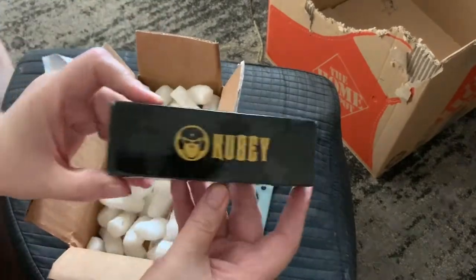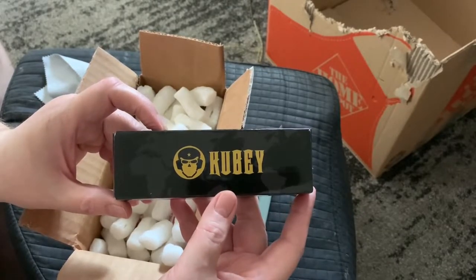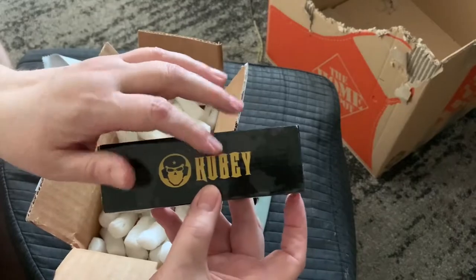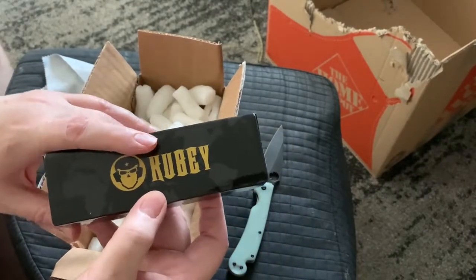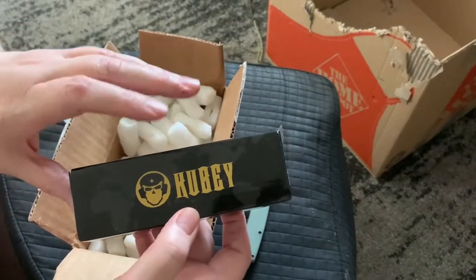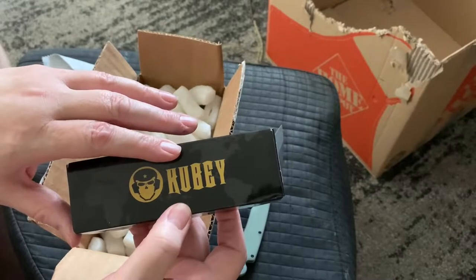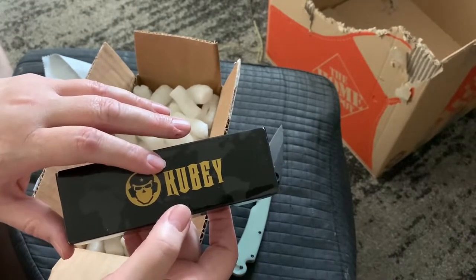I got my first folder from Kubi. I've got a fixed blade from Kubi a couple months ago but I've never shown you guys. I got this folder because it reminded me of the fixed blade I got.